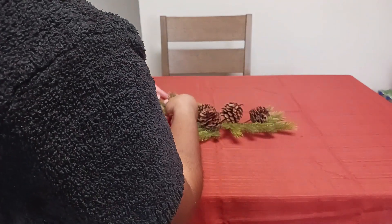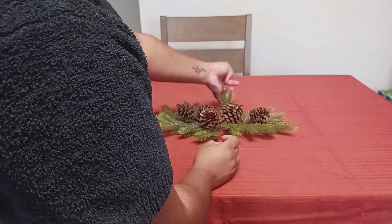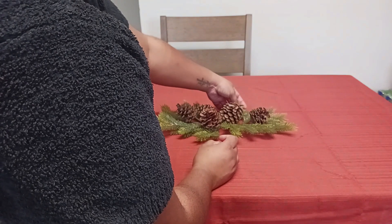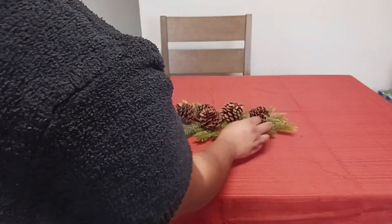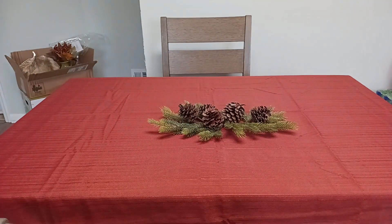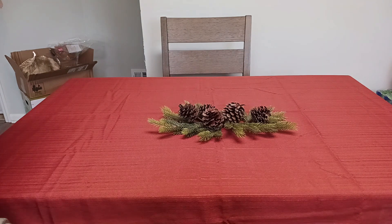Next, I am placing down a stem and it just has some green leaves and pine cones. This was something that I got many, many years ago and it's actually falling apart, but I just can't let go of it yet. I believe it was from Target Dollar Spot, like way back when.